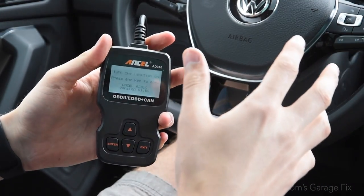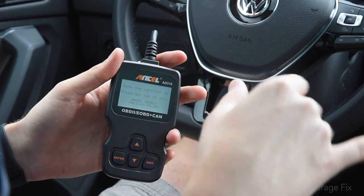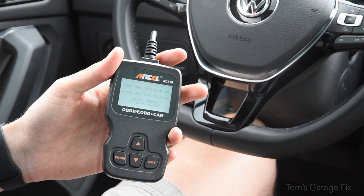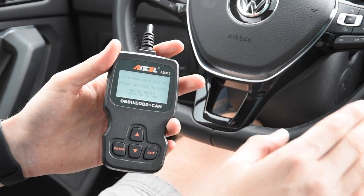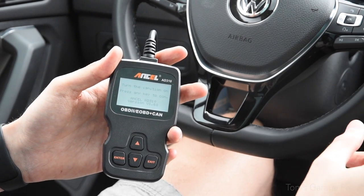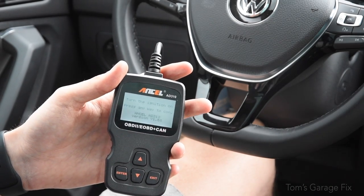Go ahead and plug your OBD2 reader into the port. It's going to ask you to turn the ignition on, so if you're in a push-start car just push your start/stop button without putting your foot on the brake — this activates the ignition. If you're in a keyed car, just turn the ignition on to the point where all the electronics come on and you'll be good to go.